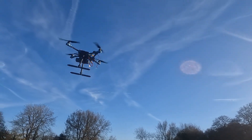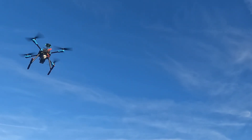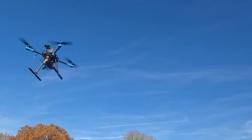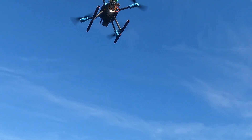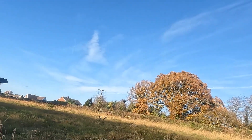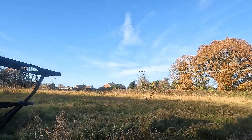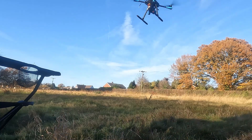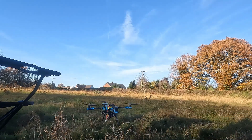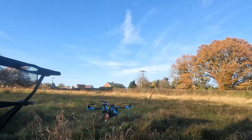This is Angle P and that's done. Now I've got to land - I need to put the camera down in order to land. Land, let the motors spin down, disarm, and at that point the tune is saved and I can check the tune.